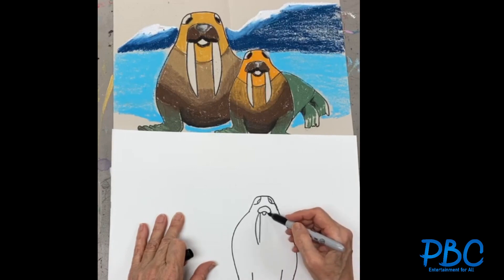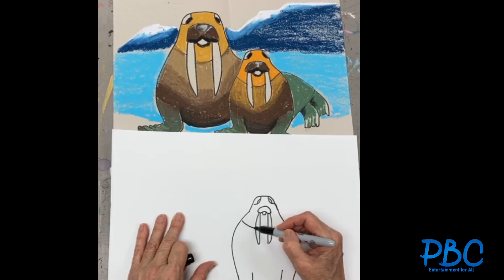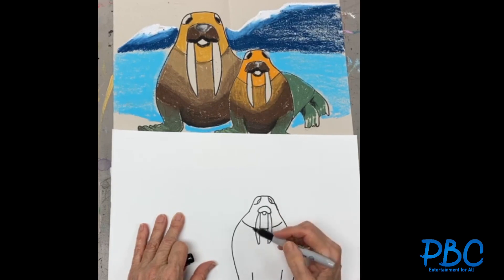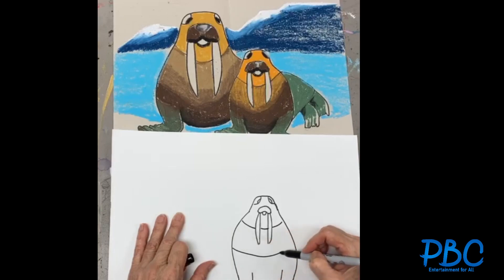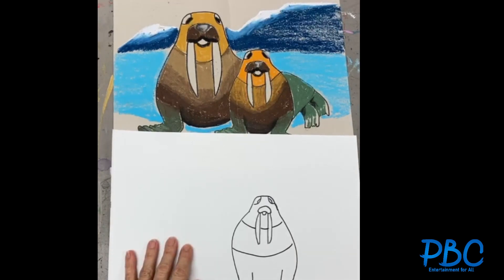And a curved line, another straight line, and a curved line. We're gonna make different colors on the body, so we're gonna make three different sections for him to make it more beautiful.